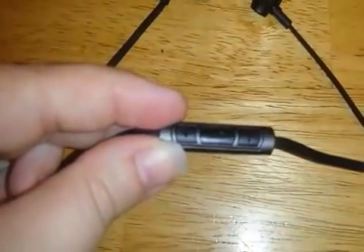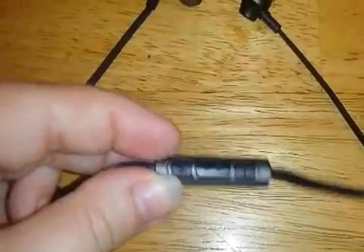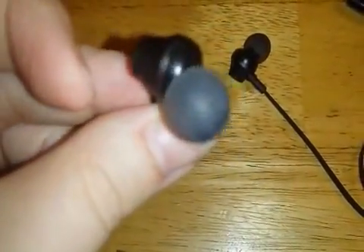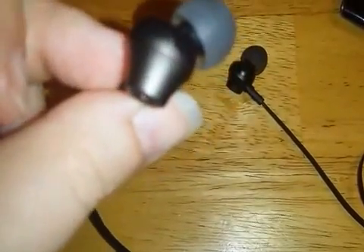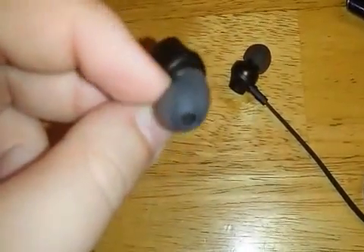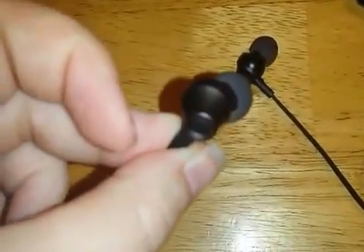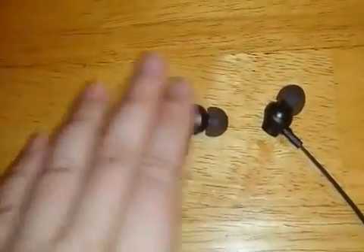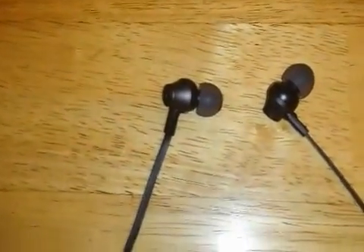It also has, if you're using it with your phone, it also has the little phone buttons. The earbuds themselves kind of have the little bend in them so they fit better and more comfortably in your ear, which I think is probably the best feature because most of the time part of the reason I usually don't wear these a whole lot is because they hurt my ears.